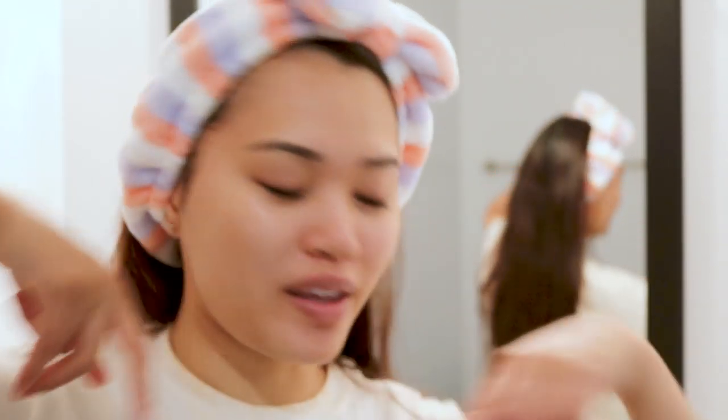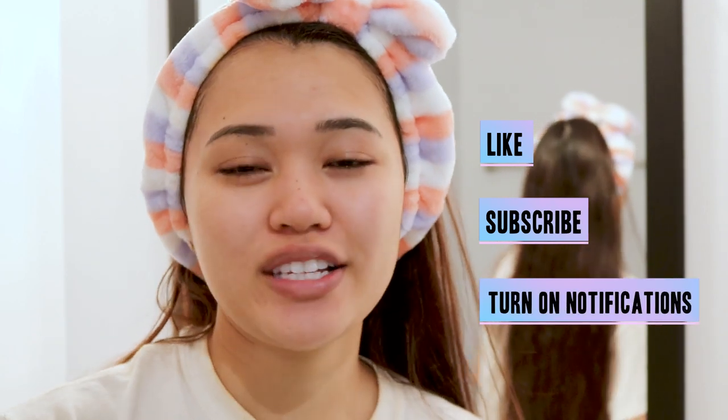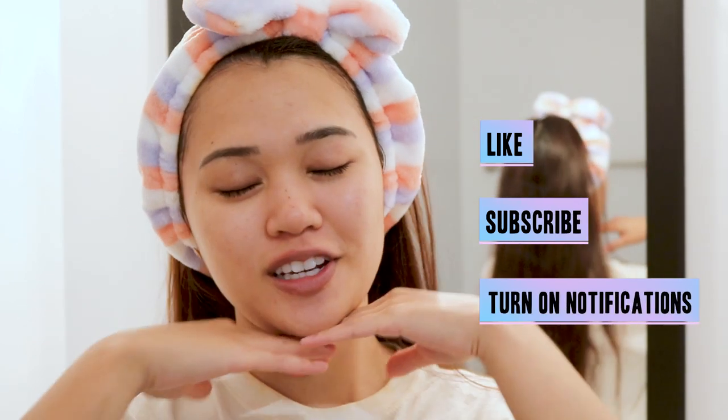Let me know down below if you have the product or if you recommend something as well. I hope you enjoyed the video. Don't forget to like and subscribe and turn on the notification bell to catch future videos. I'm going to start trying to do different videos, so I hope to see you join the boba family — don't forget to share with your friends and family and I'll see you in the next one. Bye!